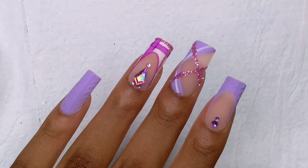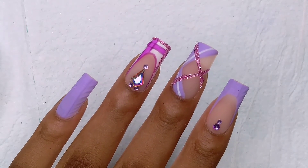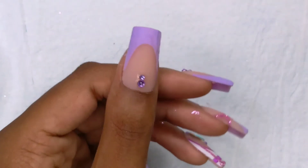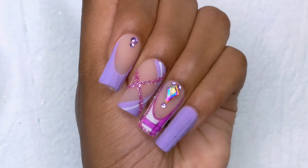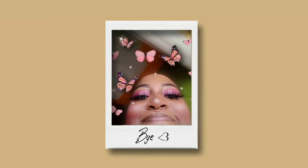So guys, this is the final look. I love how they came out. Comment below your thoughts, let me know what you think of this design and if you will be recreating it. Bye, have a great time!